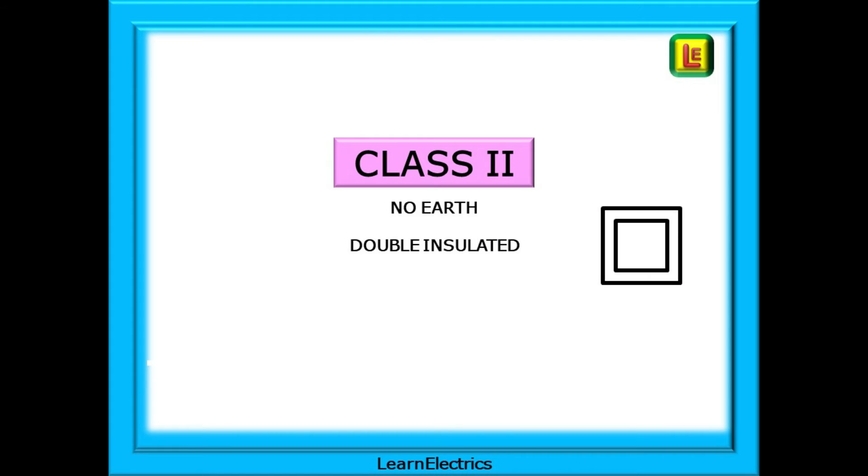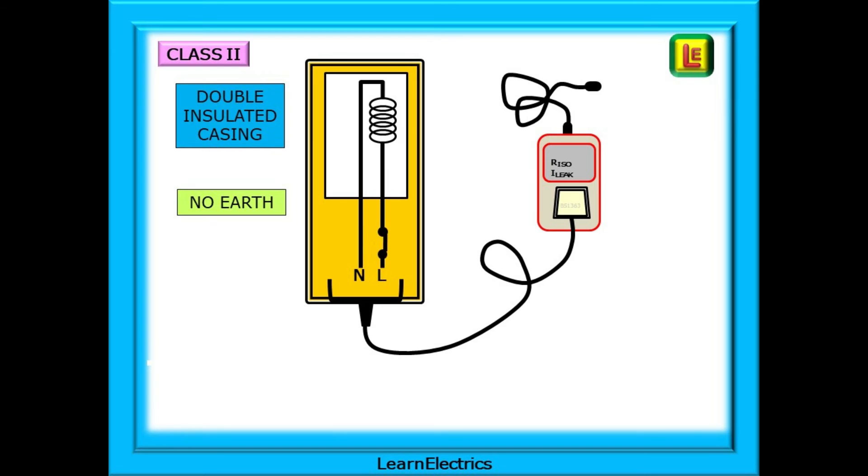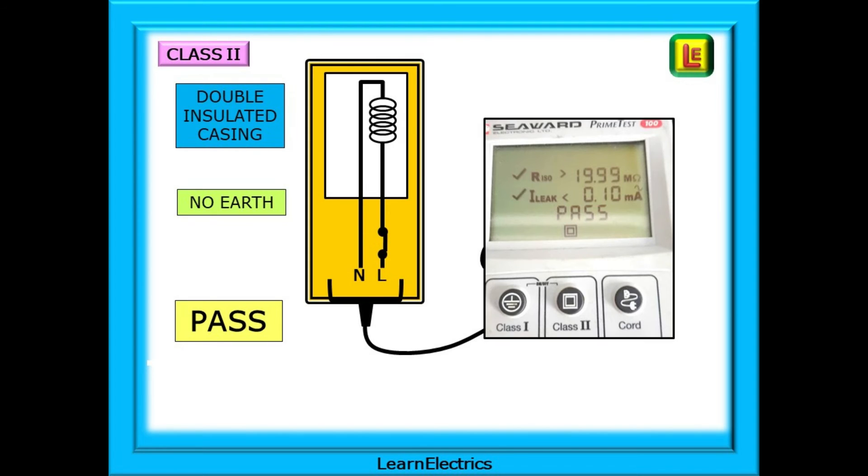Class 2 equipment does not require an earth. The nature of its construction means that any electrical problem on the inside cannot get to the outside. Often called double insulated, the symbol is shown here — look for this symbol on equipment. It will give you a clue to the class, but occasionally you will find it missing, perhaps because of the age of the equipment or because the lettering has worn off the rating sticker with continued use. Class 2 has a double insulated casing and in theory the earth probe is not required since there is no earth. A typical pass will look something like this; notice that the RPE test does not have any test results because there is no earth.